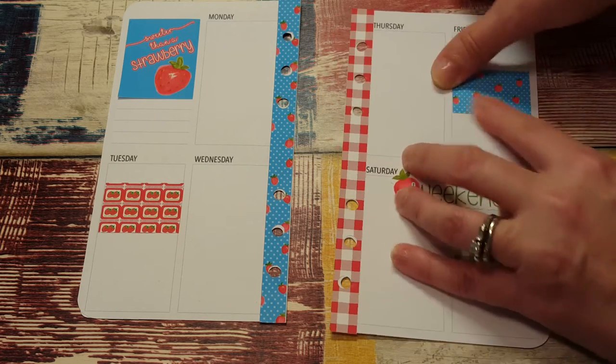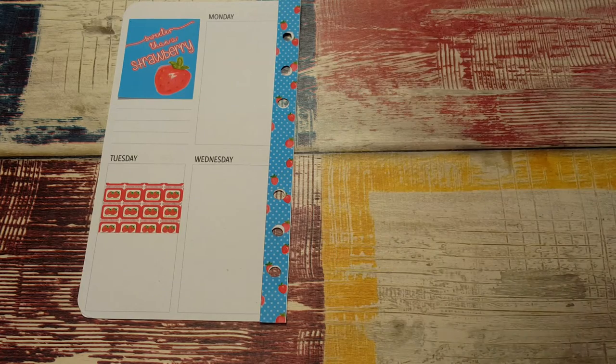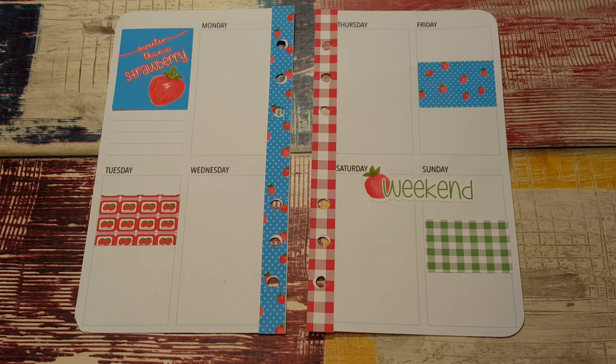I wonder if these are repositionable — I'm gonna try. They don't seem to be; it felt like it was gonna rip the page so I stopped.